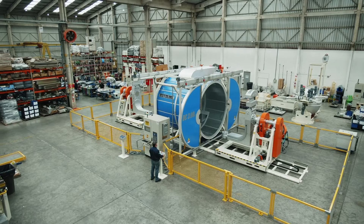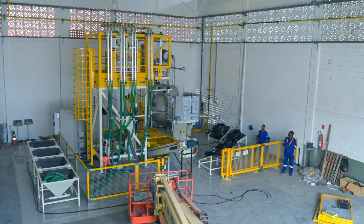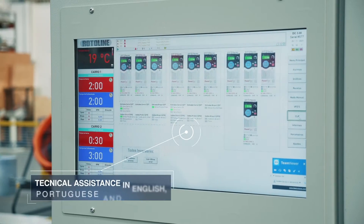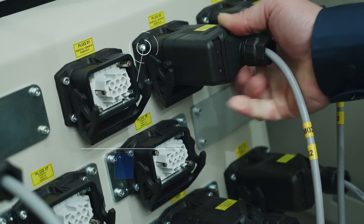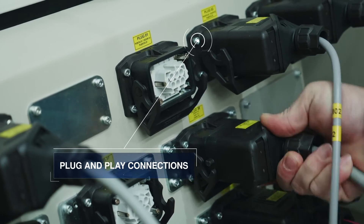The equipment goes through a strict manufacturing quality and testing control. Installation is always supervised by a Rotoline technician. Fast and efficient technical assistance is available in three languages: English, Portuguese, and Spanish. Panel connections are made with quick disconnect plugs, reducing machine installation time.